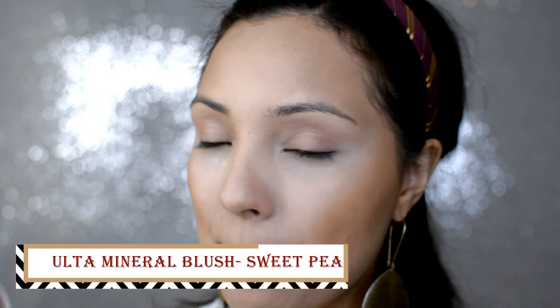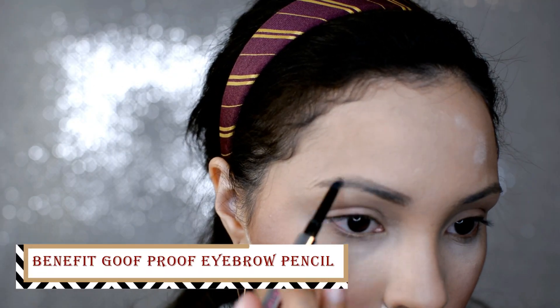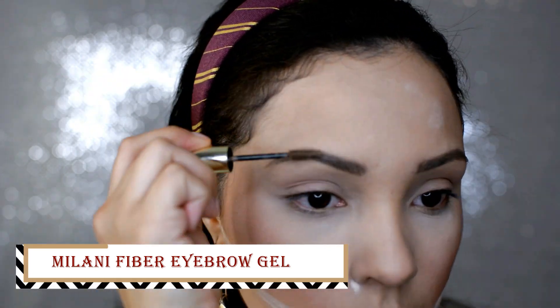And we are going to go in with the Ulta Blush in the color Sweet Pea. And then we are going to bake right underneath where we put the bronzer with the Kodi Airspun powder. And of course we're going to fill in our brows with my favorite Goof Proof brow pencil from Benefit Cosmetics, and then go over the brows with the Milani Fiber Eyebrow Gel.